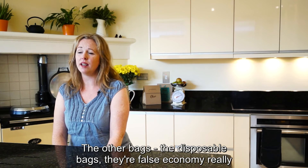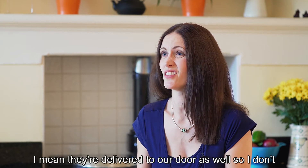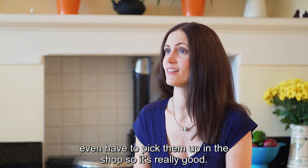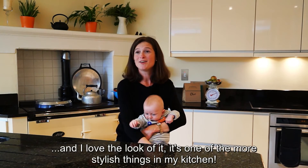The other bags — the disposable bags — they're false economy really because you end up changing them daily. They're delivered to our door as well so I don't even have to pick them up in the shop, which is really good. We all love them, they're great. And I love the look of it — it's one of the more stylish things in my kitchen.